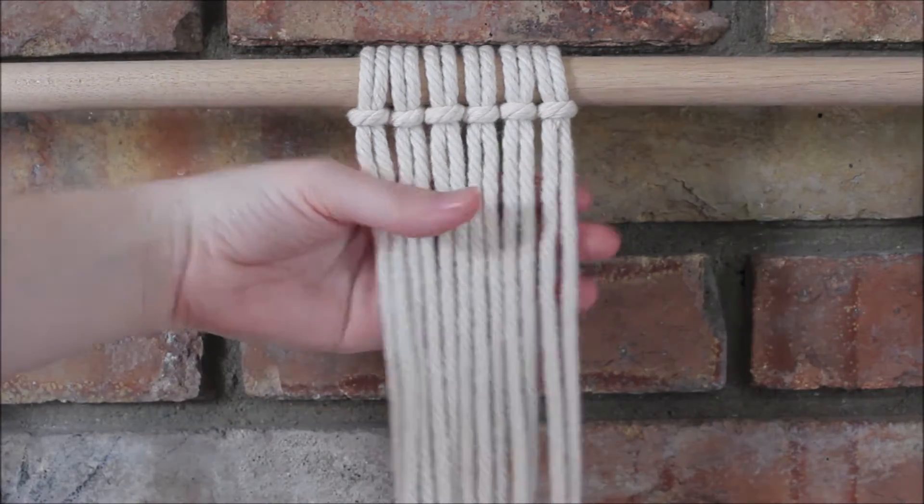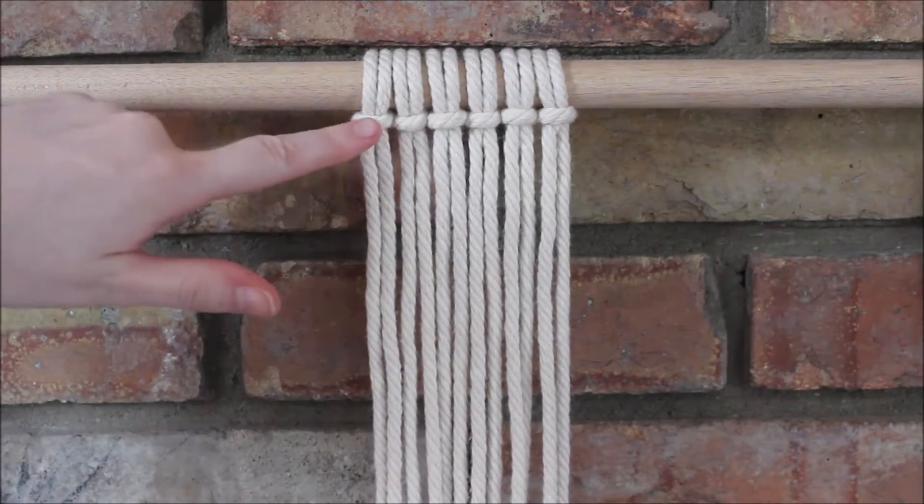To begin you're just going to need to attach six ropes to a dowel rod using a lark's head knot.